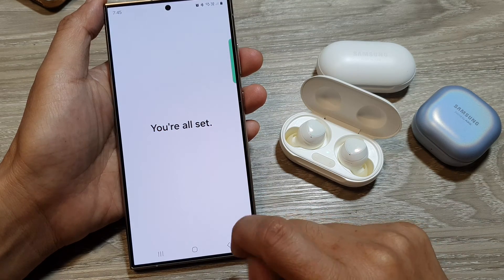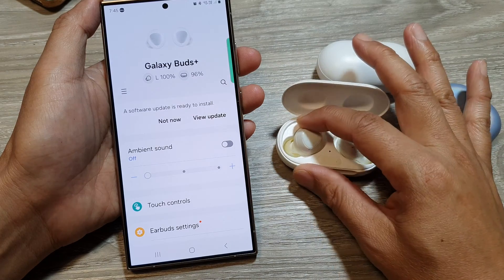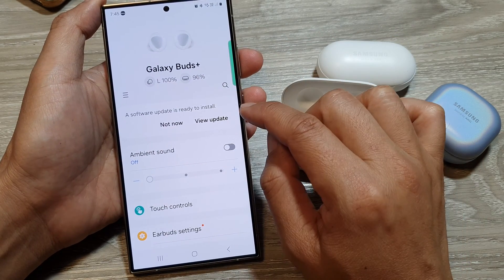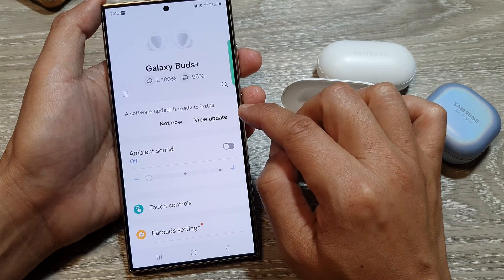Once it has connected, it will show the Galaxy Buds information, your battery information, and the Galaxy Buds battery and case battery information. You may also see a software update is now ready to install, so you can update your software if you want.